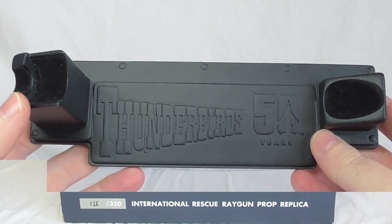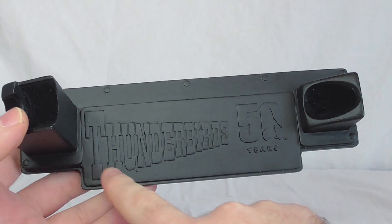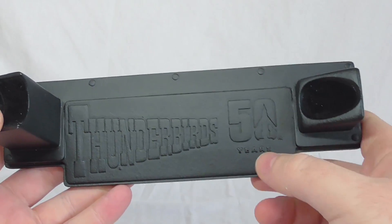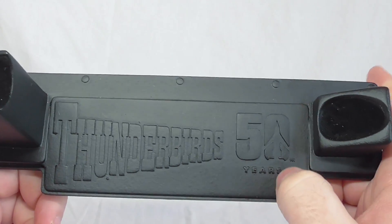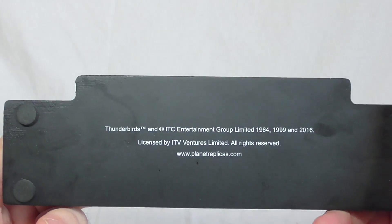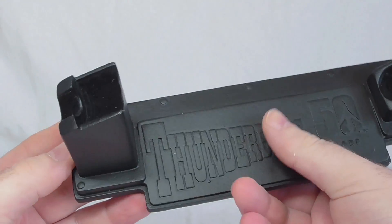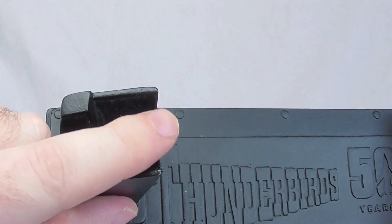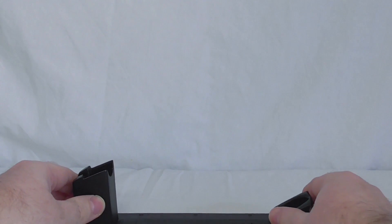Before I show you the handgun, I just want to talk about the base that comes with it. You get the Thunderbirds logo embossed onto it, looking very nice, and of course the '50 Years' marking because it is part of the 50 Years of Thunderbirds celebration. I really like that Thunderbird One in the zero there — very nice. It is a very weighty base, very nicely made — I think it's made out of resin as well. And you know it's a quality item because they've actually put felt in the sections where the handgun will be placed.